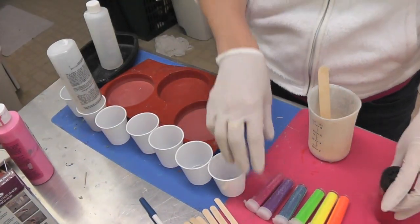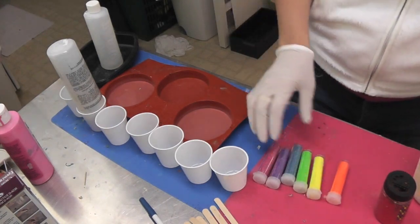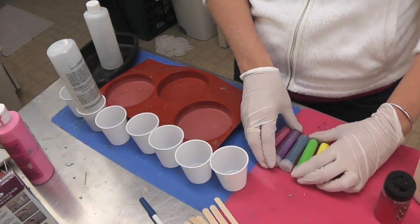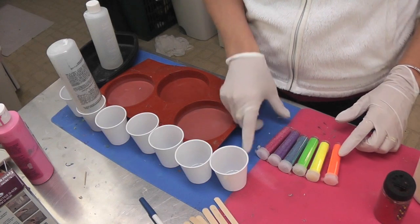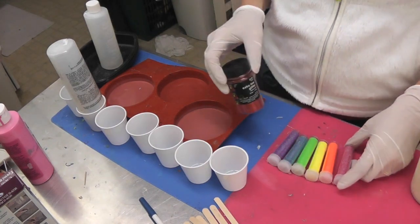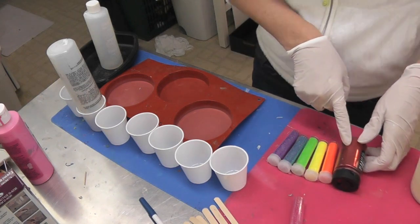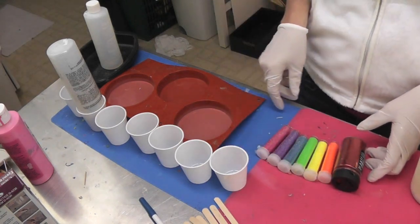Today I am going to be doing a rainbow coaster, and we're going to give that a try and see how it turns out. I had bought this set quite a while ago because I had been planning on doing it. I believe I got it at Walmart, and it came with these colors. But it didn't have a red — it had a pink. So I thought, well, I can do a pink, but then I thought, no, I really do want to have a red in there for the rainbow. So I'm going to add this red at the beginning, and I'll put the pink at the end.